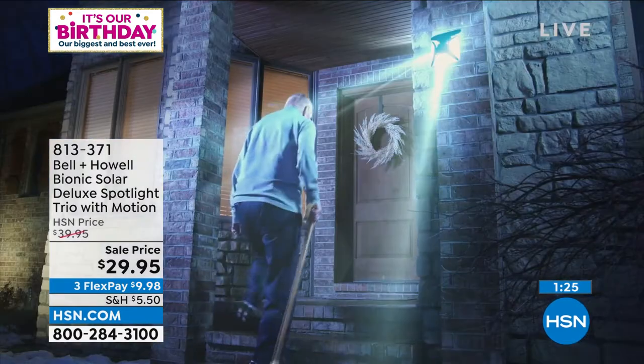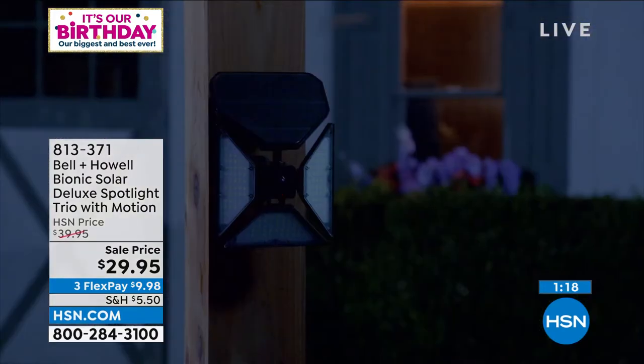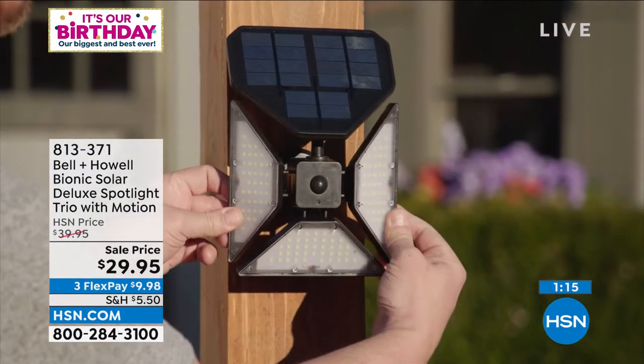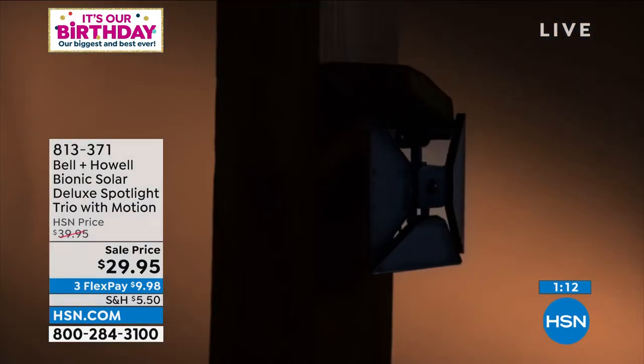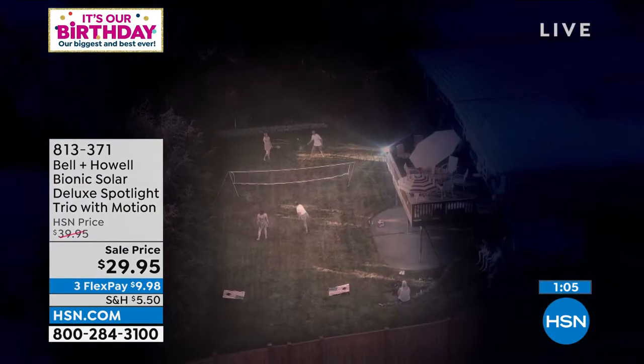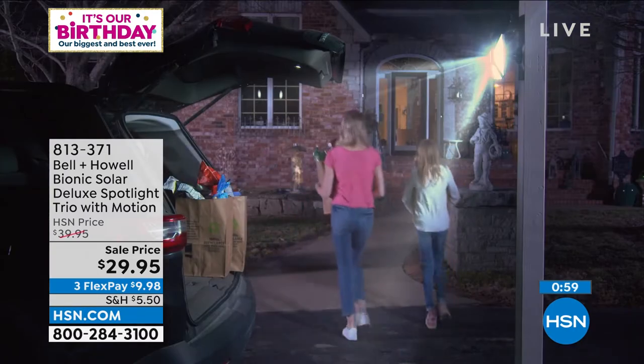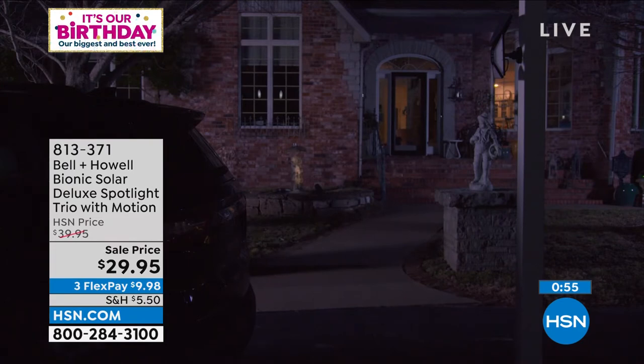The advancement with these flexible panels is incredible — so much more versatile. I have the older battery light and enjoyed it, even had two on the boat, but having to replace that battery was crazy expensive and a nuisance. Bell and Howell has really advanced the technology. This is the Bionic Solar Deluxe Spotlight Trio — three panels you can angle in any direction, for indoors or outdoors, easy to mount, no batteries ever.